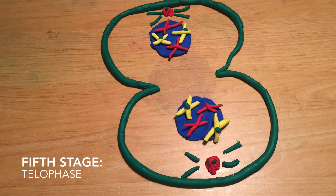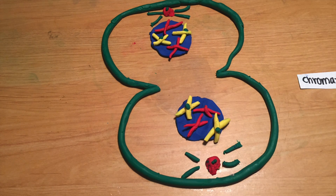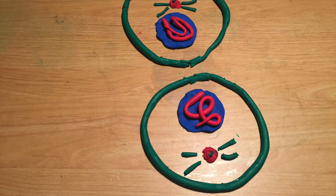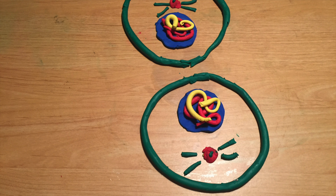The fifth stage is telophase. In this stage, the daughter chromosomes arrive at opposite sides of the cell and the fibers that pulled them apart disappear. The last stage of mitosis is cytokinesis. This is when the cytoplasmic division occurs and two daughter cells are created. Now the process continues — every cell that is created creates more cells. It never ends until you die.